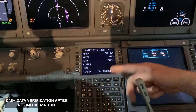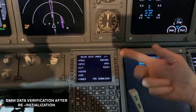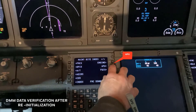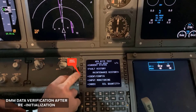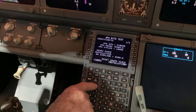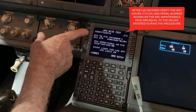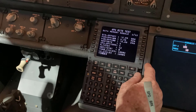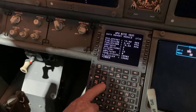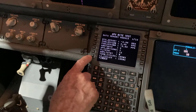Using the MCDU, select Index, Maint, APU, Ident Config, then press the next page key respectively. Then select DMM data in the IDENTCONFIG page of the MCDU. Toggle through DMM data using the next page and previous page keys to verify DMM data reported to the APU's ECU. This completes our tutorial.